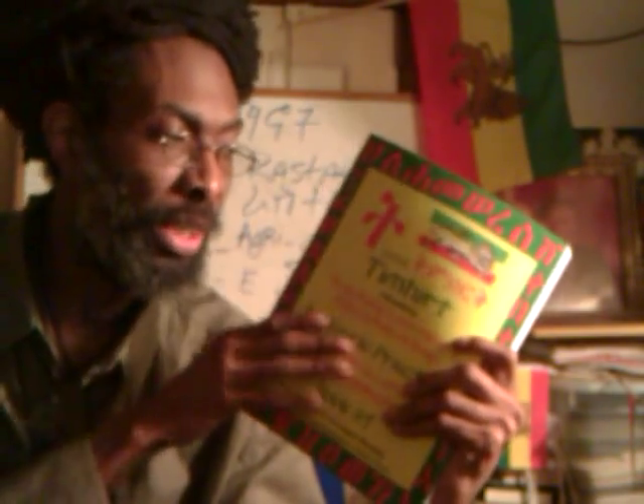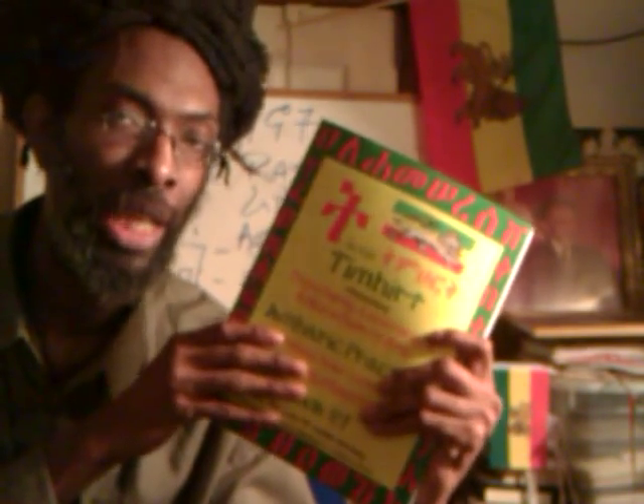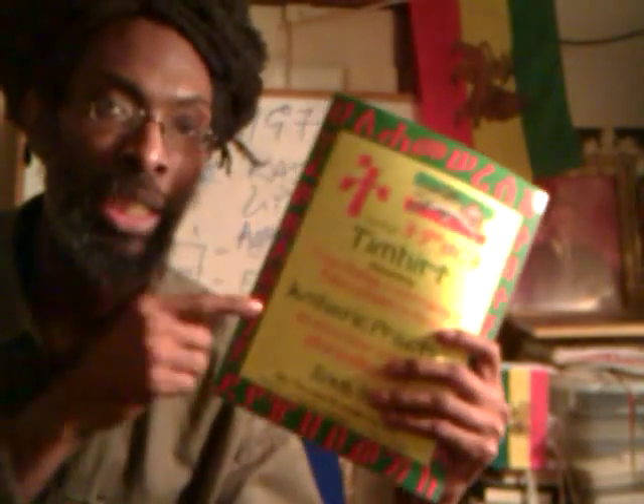If you want to order a copy or copies, go to our website: www.lojsociety.org/books. For T is for Timharit, the Amharic practice book.